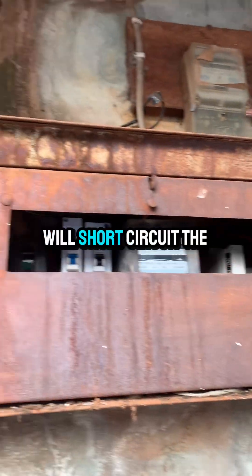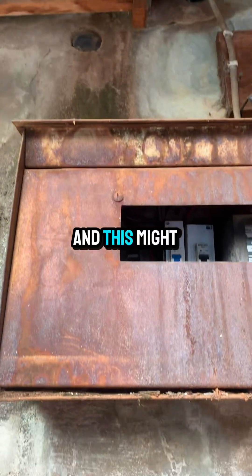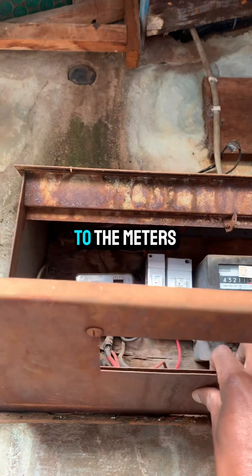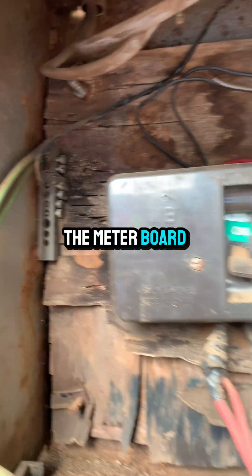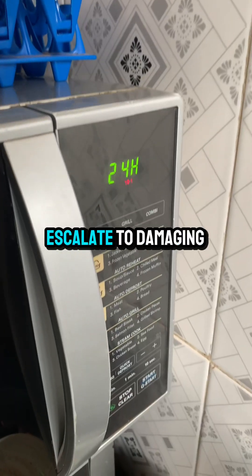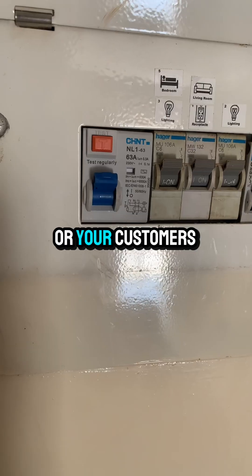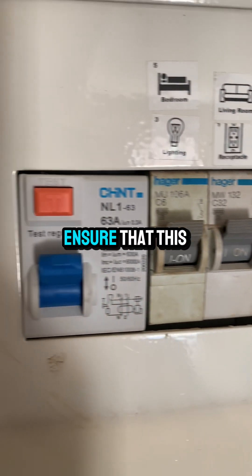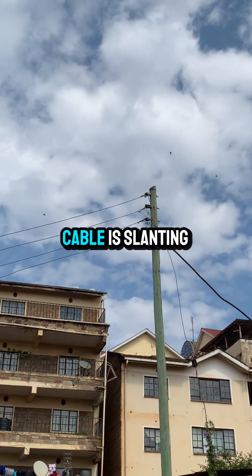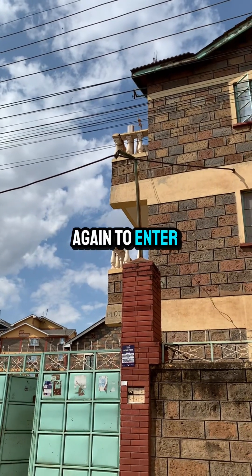Water, being a good conductor of electricity, will short circuit the phases, or the phase and the neutral. This might lead to damage to the meters and every electrical gadget in the meter board, and can also escalate to damaging appliances in the house or your customer's electrical installations.